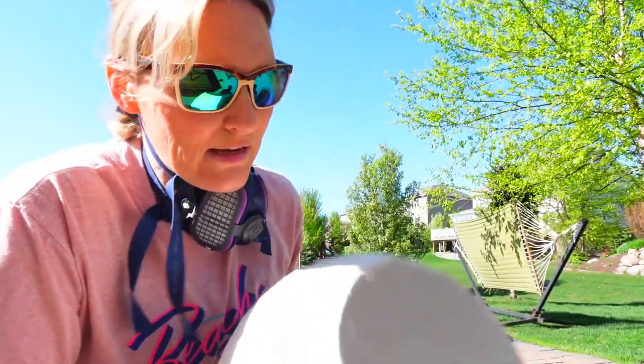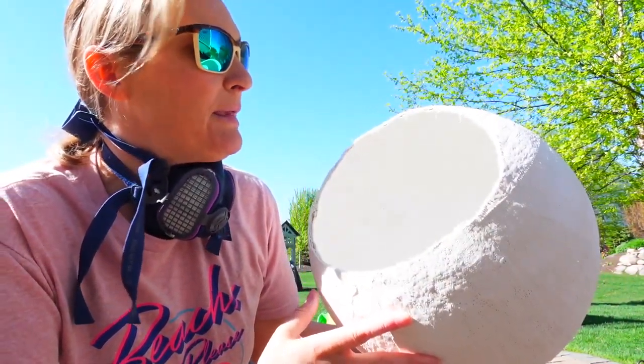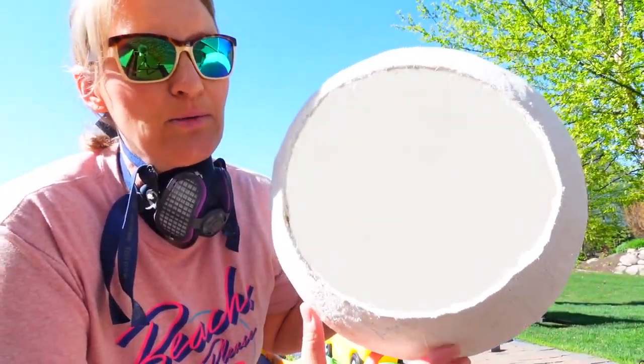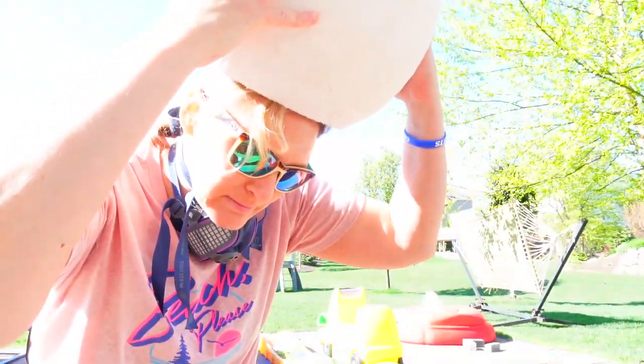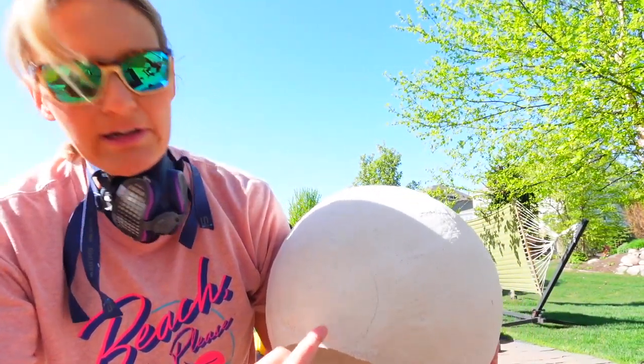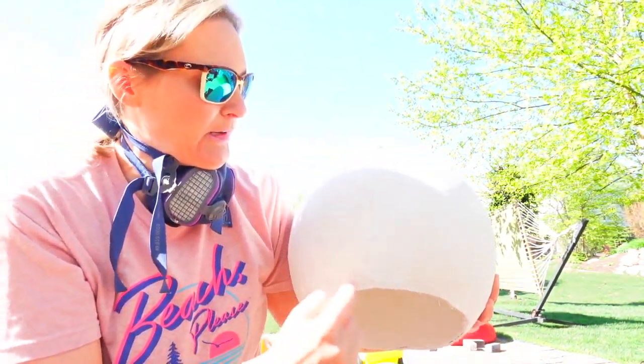I got a pretty big hole cut out. You never know who's going to be wearing this — it could be me, my husband, Miller Dad (he's got a big head), or the kids. Either way, anybody can fit their head in here. Now I'm going to cut out the nose area. I had it marked earlier but it was too far down, so I'm going to move it up a little bit.